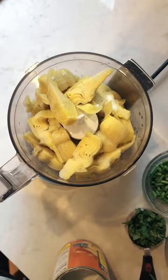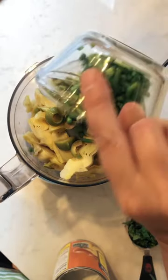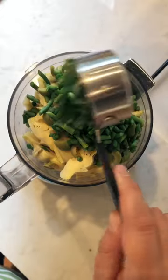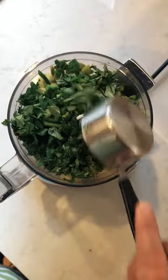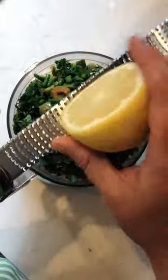First we're going to start with a can of quartered artichoke hearts, then add a quarter cup of pitted green olives, either some garlic or some of those garlic scapes, some mixed herbs, extra virgin olive oil, and the zest and juice of half a lemon.